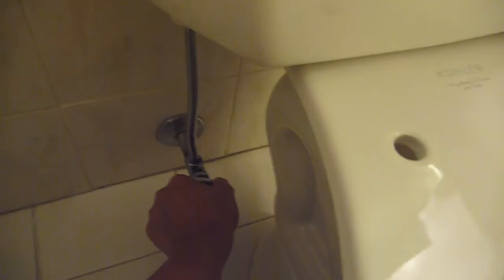Next thing I'm going to do is turn off the water. I'm going to flush the toilet one last time, just to make sure that I get rid of as much water from the pipes as I can.